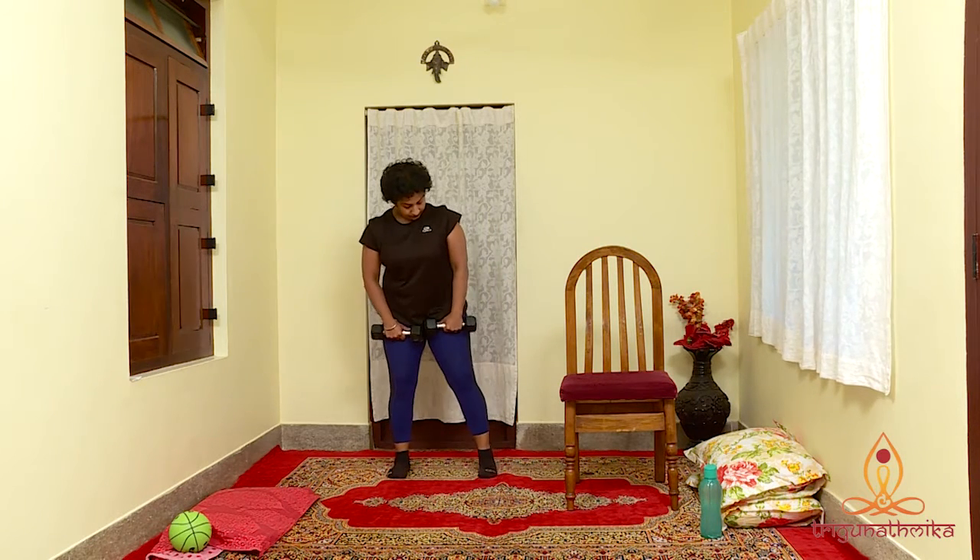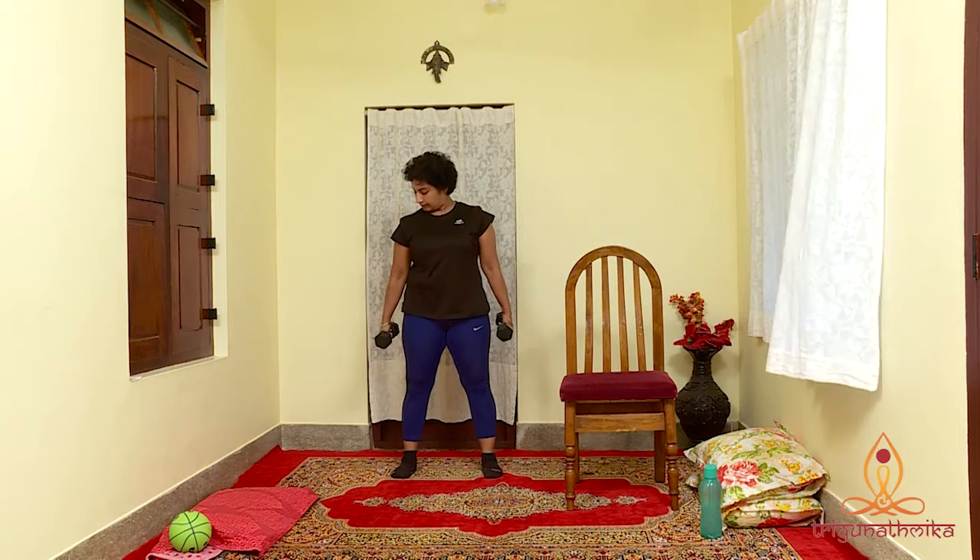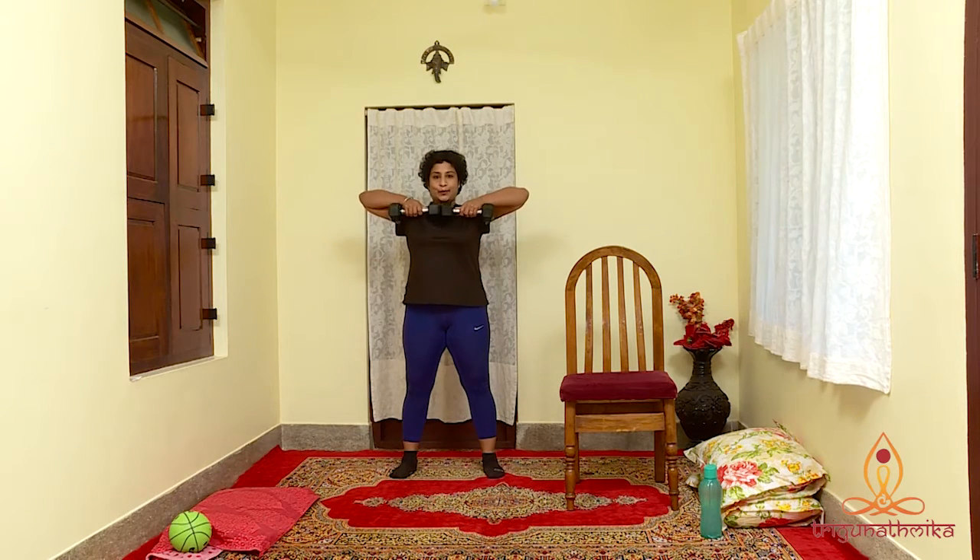Our fifth exercise for today is an upright row. It strengthens your shoulder and upper back muscles. Stand with your feet shoulder width apart and knees soft. Grab a pair of 2-4 pound dumbbells. Let the arms relax at the sides, palms facing down. Inhale and as you exhale, pull your elbows up and back until they are at shoulder height. Pause for a second. Slowly lower to starting position. Let's do this 10 times: 10, 9, 8, 7, 6, 5, 4, 3, 2 and last one.